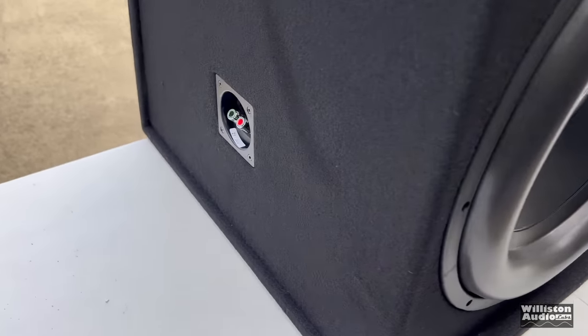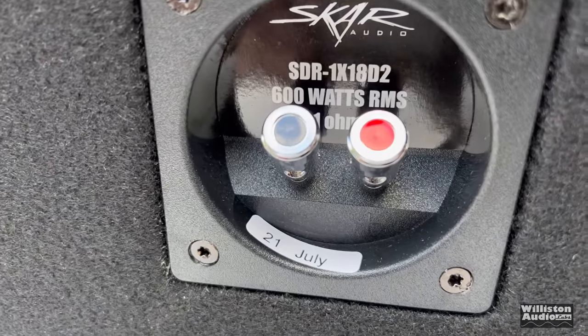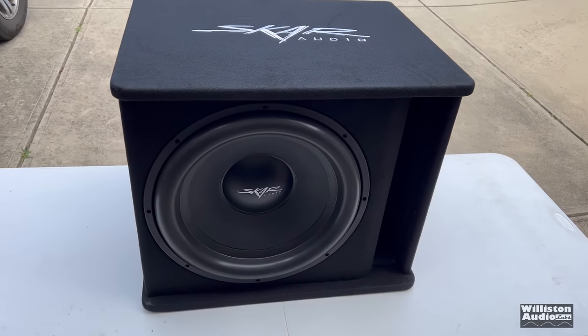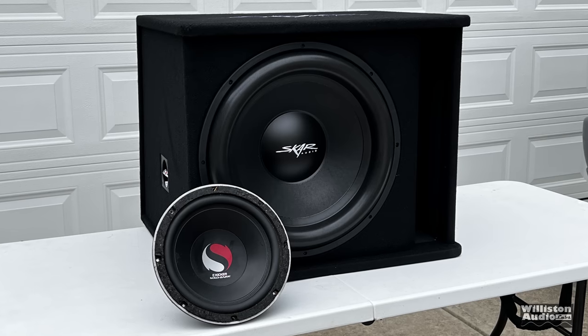On the left side you'll see the push speaker terminal. It is a dual 2 ohm 18 inch sub wired in parallel for 1 ohm, and those terminals accept around 8 gauge wire.